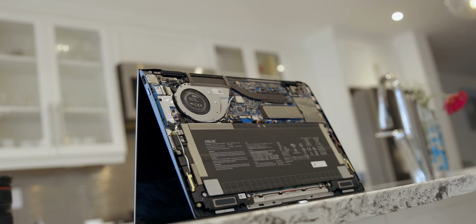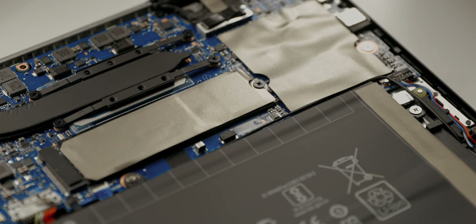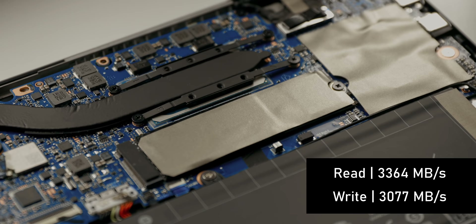As for upgradability, there's not a lot going on. The memory is soldered onto the PCB, but the SSD is user-upgradable and the drive speeds are really fast — over 3GB per second read-write performance, which is one of the fastest we've seen on a Fenite Lite notebook.